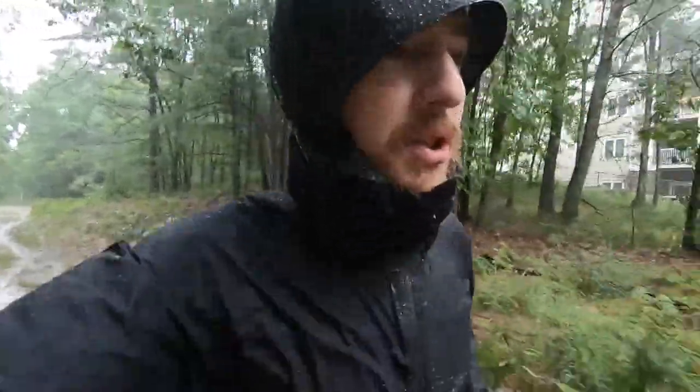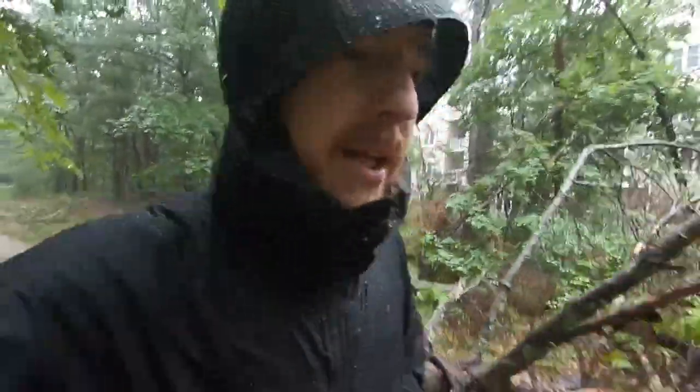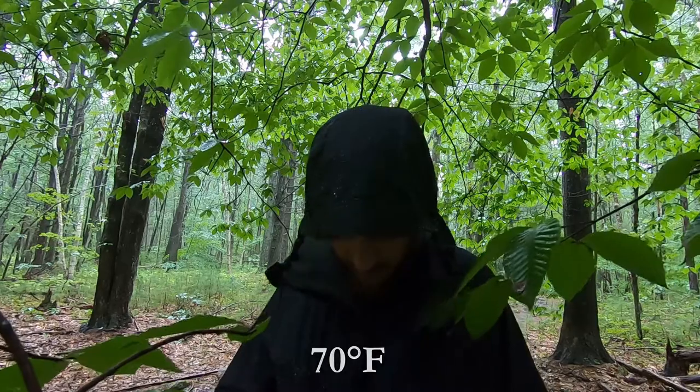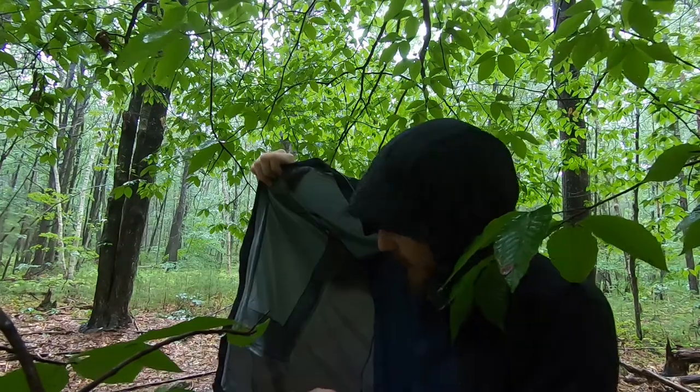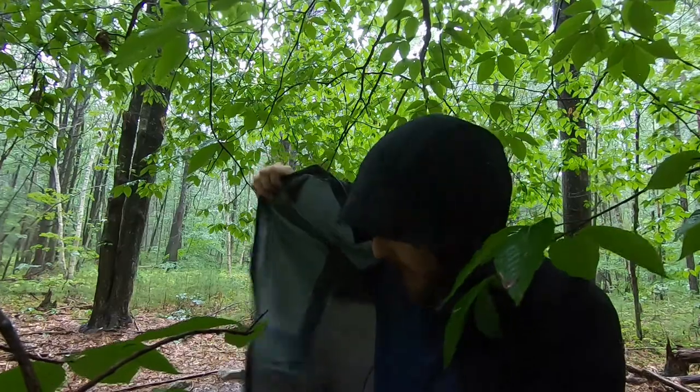20 minutes in, still dry. Water's beading up fairly nicely, but I am getting a little too warm — definitely too warm. The jacket's great, but it's too warm for running. Still completely dry except right around the neck where I had it open. It's not repelling water extremely well — it is soaking through here just the tiniest bit.